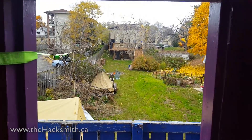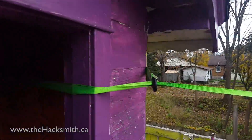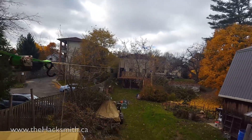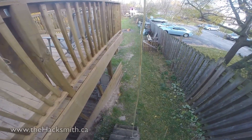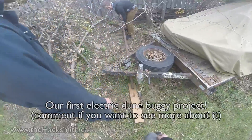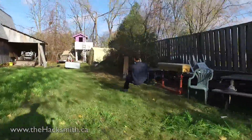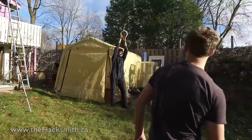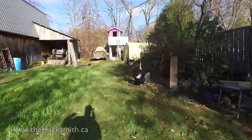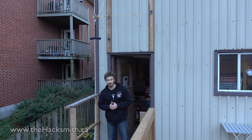I'm standing in this sketchy treehouse princess castle and we're running the zipline to it. The scary part is when you jiggle it the whole thing rocks, and we're attaching this giant cable to it so it might fall over. Alright, zipline test number one.